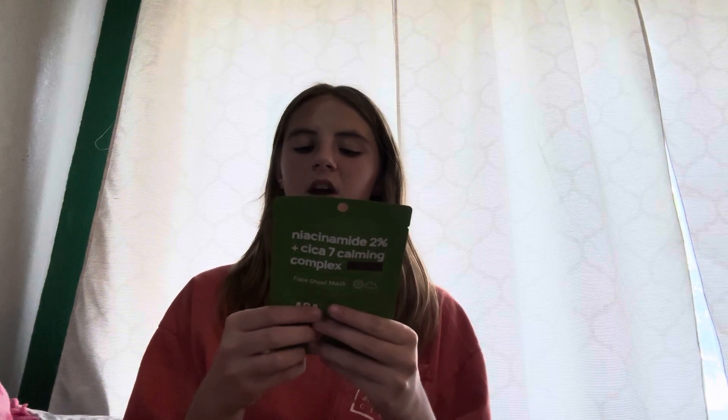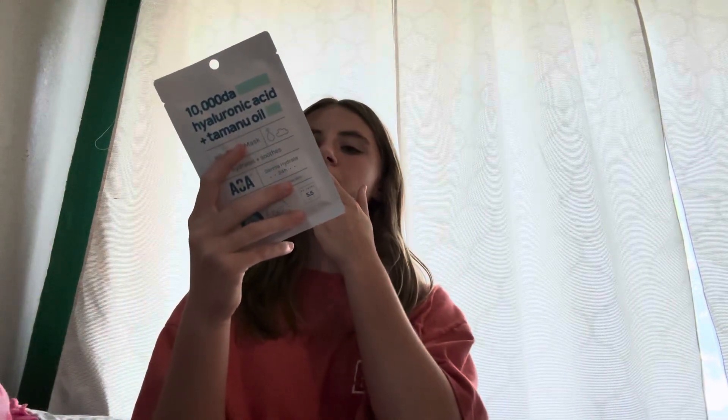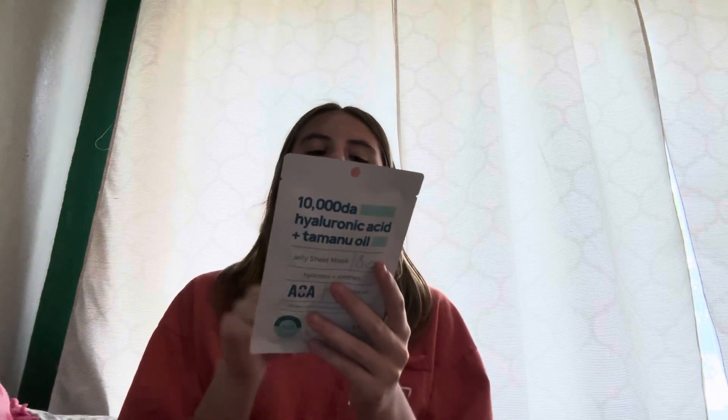It's a bio-cellulose sheet mask — advanced Korean skincare. The clean formula is intense hydration, so this is for dry skin, same as the other one. Natural cellulose fiber. Advanced Korean skincare. Gorgeous.